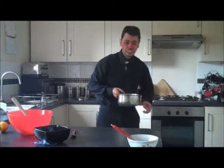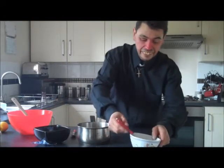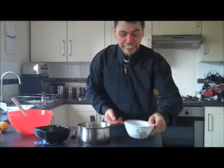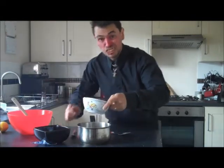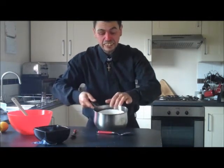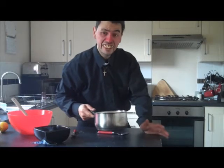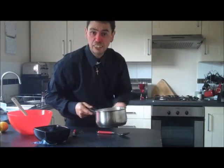Now, you want a pan of simmering water, and what you want to do is you want to add your thingy, your jelly, to it. You'll need to soften it now. So pop that in the bowl like that, in a little bit of water, put it on the heat, and just keep an eye on it, and just keep stirring it until it goes runny.